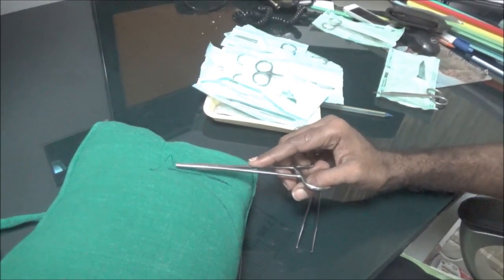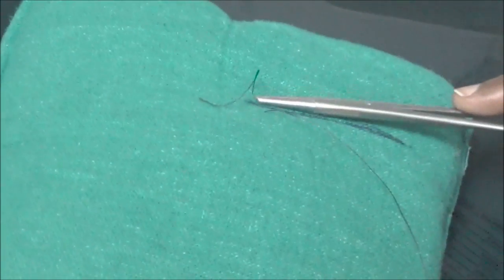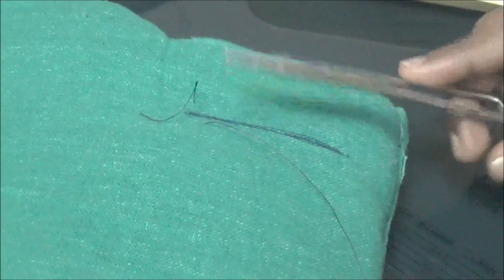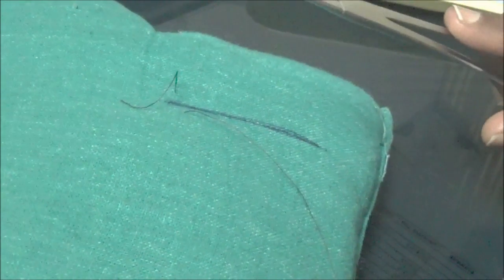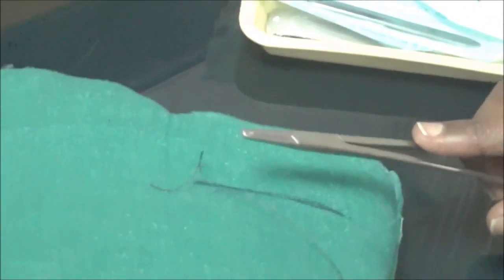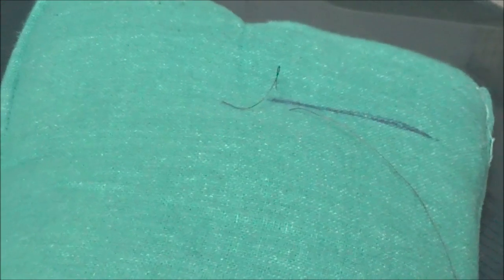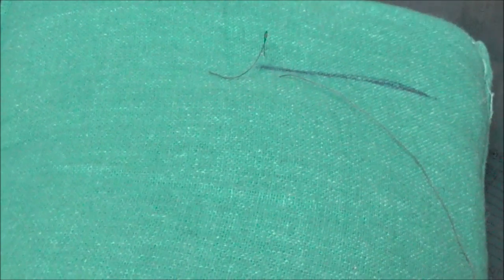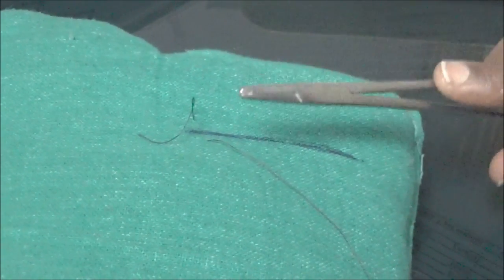This is called the rule of three. The needle entry should be approximately 3mm from the wound margin — not too far and not too close, otherwise you may tear the tissue. Also, when placing the next suture, maintain at least 3mm distance from the first suture. It can be 5mm — that's fine — but don't place sutures too close together as it will disturb the blood supply.